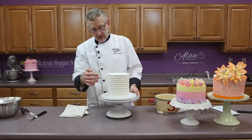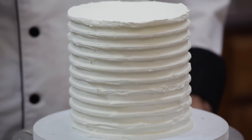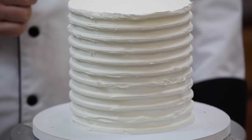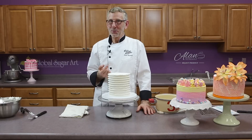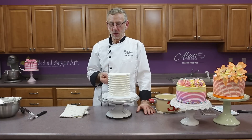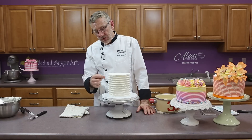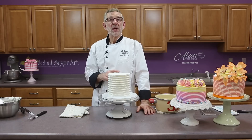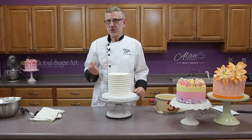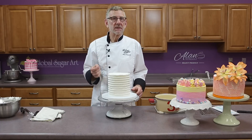I'd like you to see this other cake — notice how it's not as smooth as the cake we just did. This is one I did before I realized that the little step of heating up the icing would make such a difference. It was a learn-as-you-go process — I kept thinking, why can't I get this smooth? And I thought, I just need to heat it up. That was the trick. Another tip: when you're making the icing, use cane sugar. Don't use beet sugar — beet sugar does not make as smooth an icing as cane sugar does.